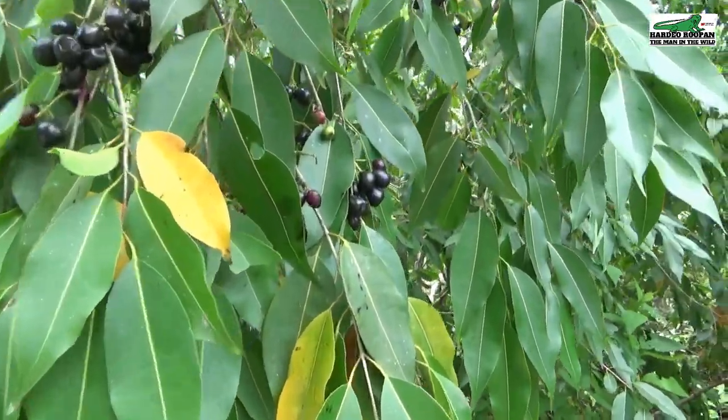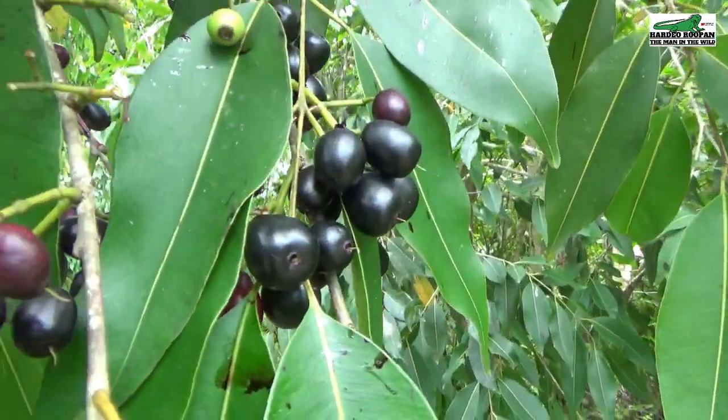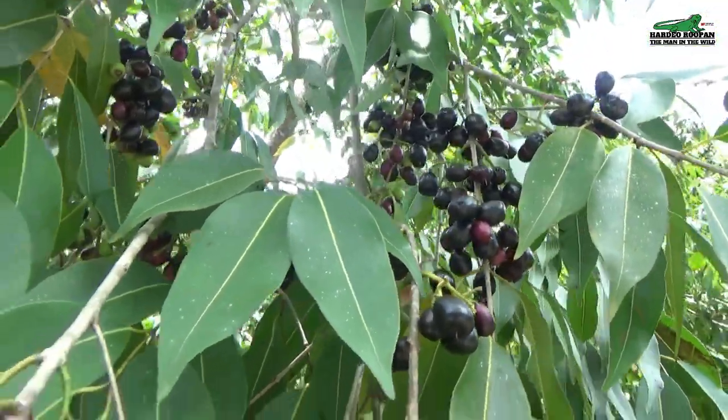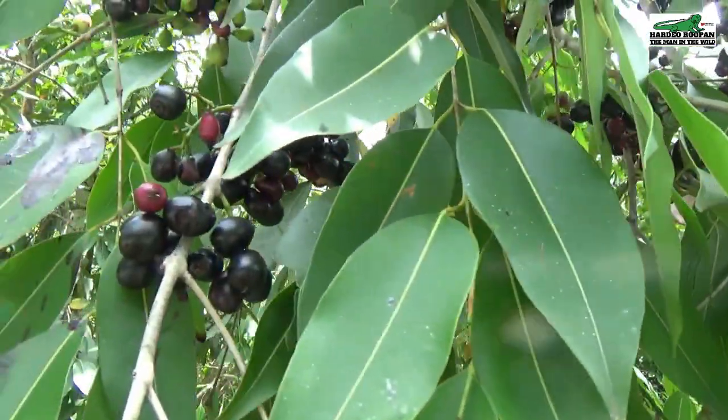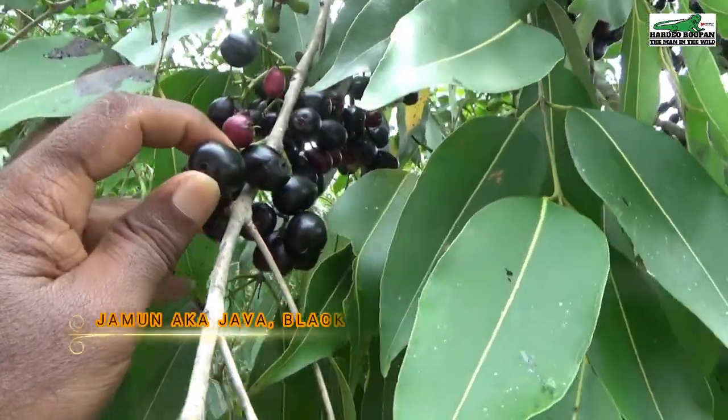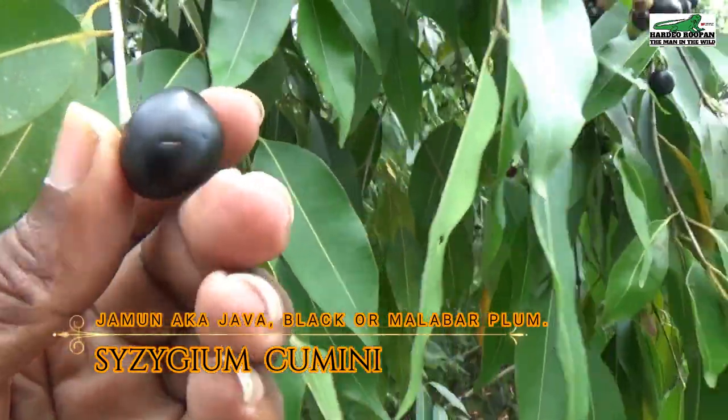The Jamoon berries turn from green to mauve and then black. The black berries represent the ripe berries, which are best for consumption. The Jamoon is also known by other names such as Chava plum, Black plum, or Malabar plum. It has a sour-sweet flavour, similar to that of the Pomerang if you've ever tasted that fruit, but it's a lot more soft and juicy, like a cherry.